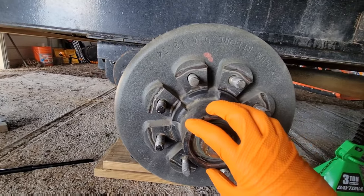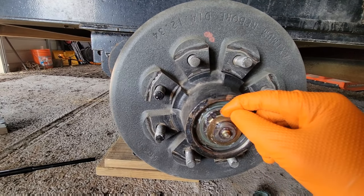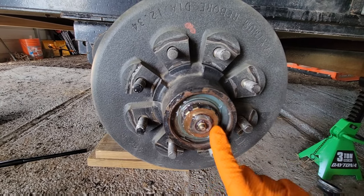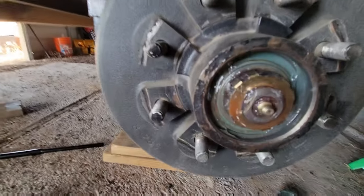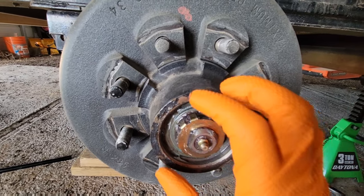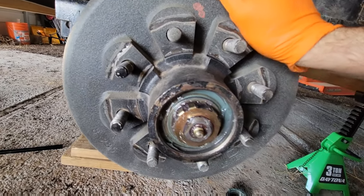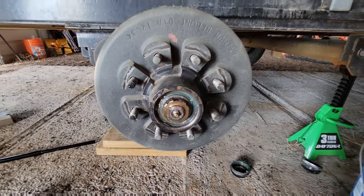So for the next step after you get off the outer cap, what we're going to do is take off this golden locking nut keeper, and then we're going to unscrew the nut behind it. We're going to pull the bearings out using the drum and then it's basically all going to fall off in one whole assembly.